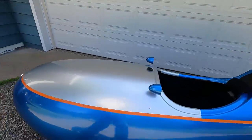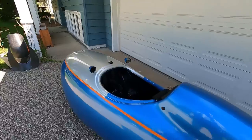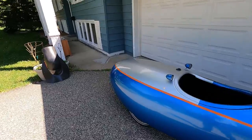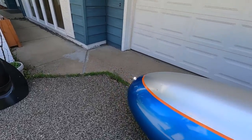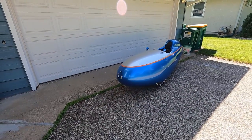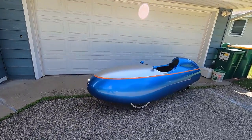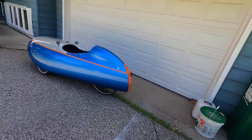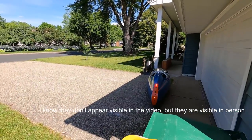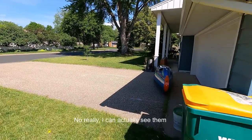I'll show you what the turn signals look like — they're activated down here. There's one in the back, one in the side, and one in the front. They are quite small and not overly bright, but they are visible. In the video they're actually not as visible as they are in person, but they can be seen from behind. They don't throw as much light when you're behind, and they're not all that eye-catching, but they are there.